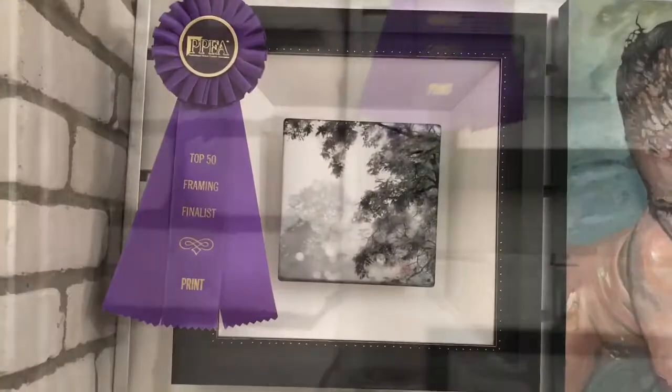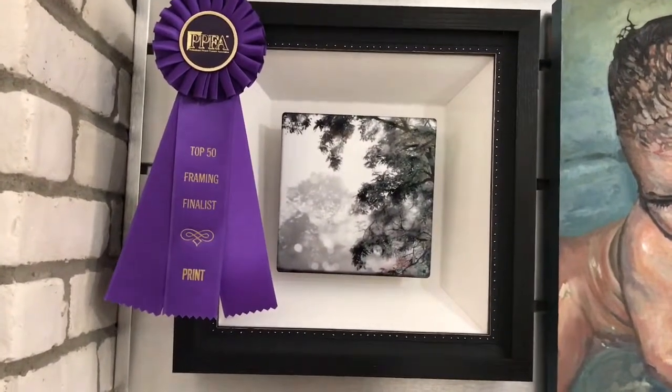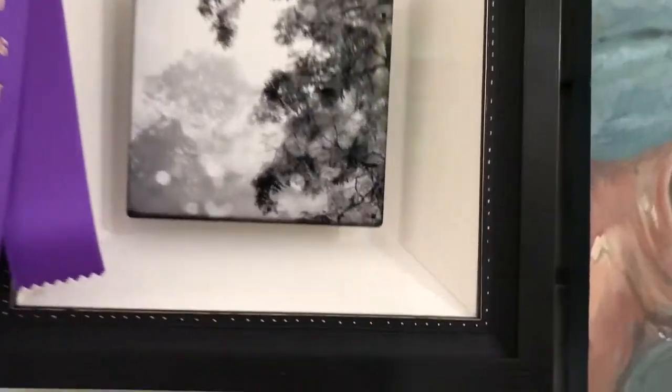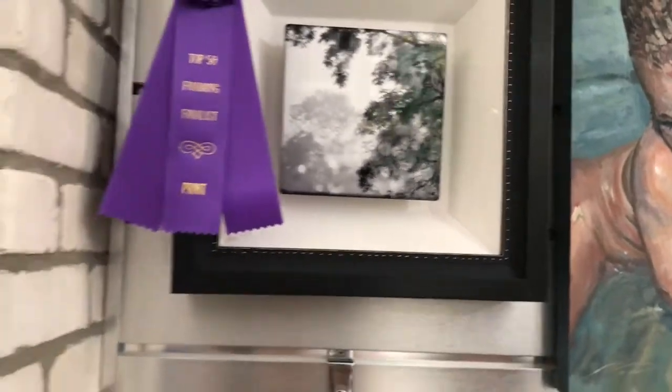And here's another competition piece. This is a photograph on aluminum that's been floated on a cove mat that is fabric wrapped. A couple of frames brings it all together and makes it quite unique and interesting.